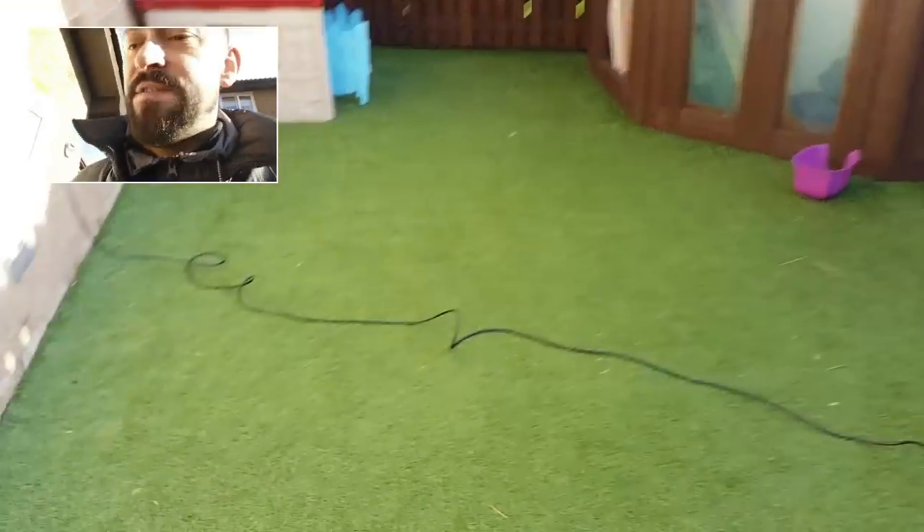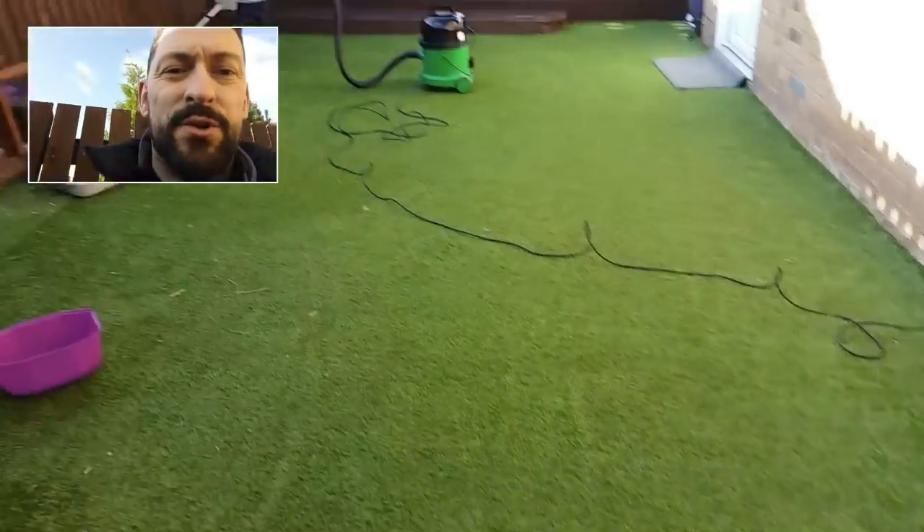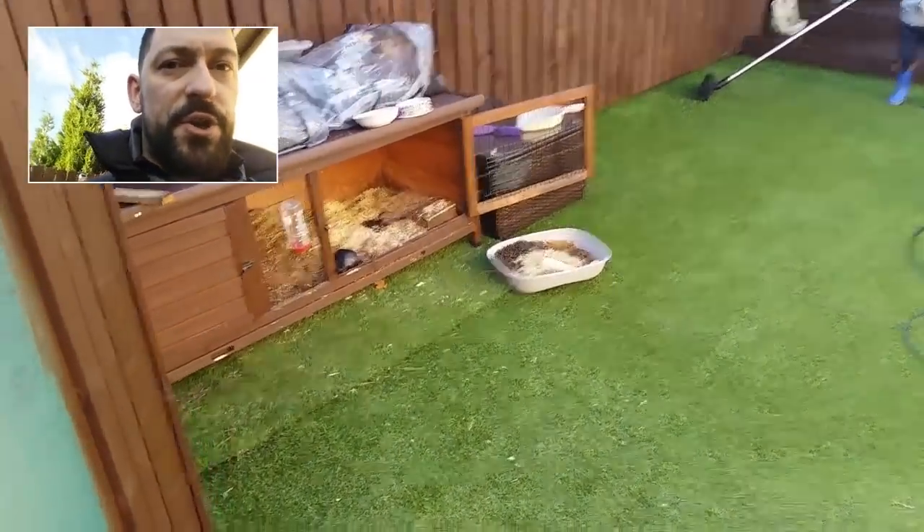Alrighty, so just to finalise things up, our task for today is to get all of this nicely vacuumed up. It'll not take too long — half an hour does it. Clean the rabbit hutch out.